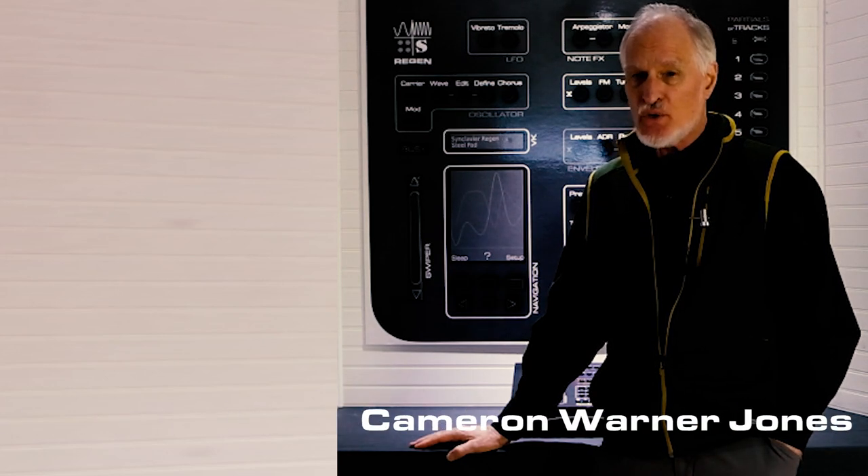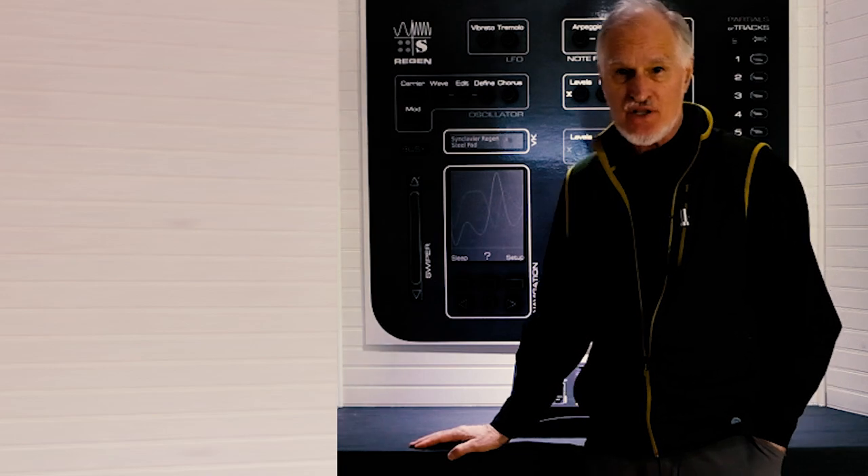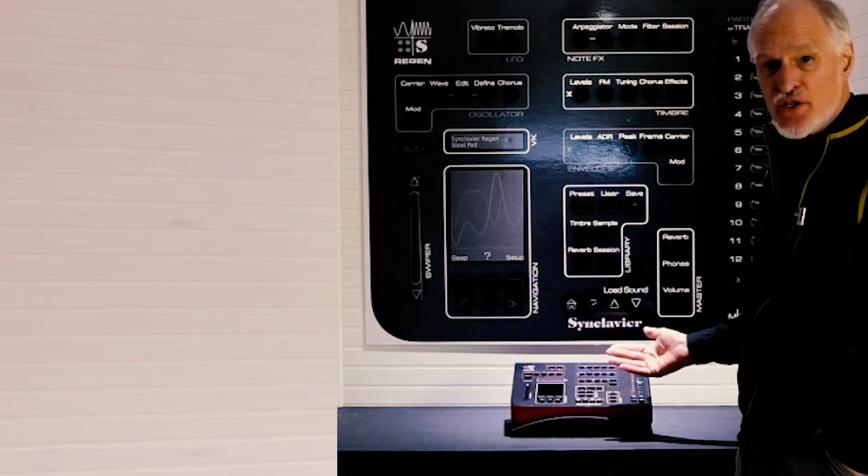My name is Cameron Warner-Jones, and I am pleased to introduce you to my third Sinclavier design, Sinclavier Regen.